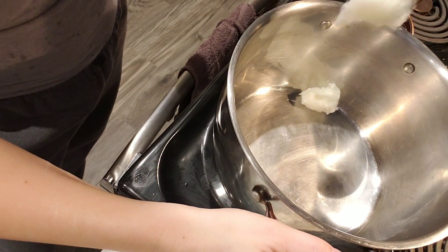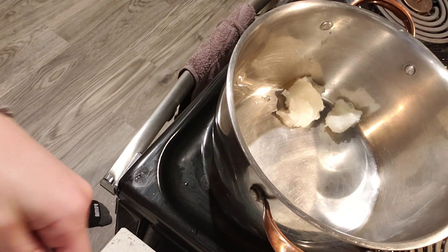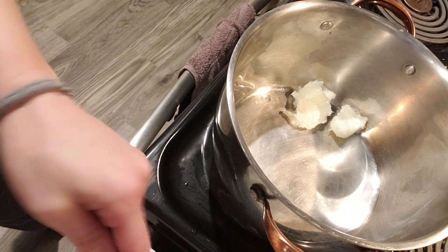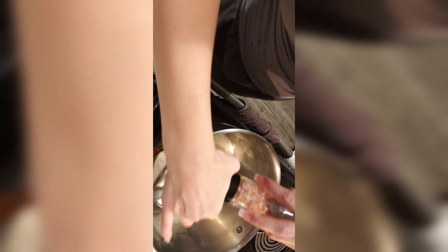Coconut oil is really good for insulin resistance as well as lowering blood pressure and high cholesterol. Heat is still on about medium-low. While my coconut oil is melting, I'm gonna add the Himalayan salt.